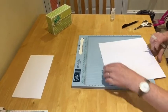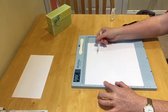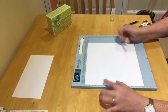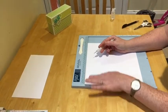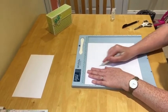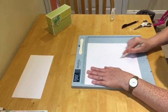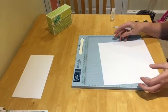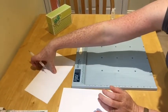Then turn it so you have your score mark here, and now you want to go down the other side — score at four and at six. So you've got those score lines in like that.